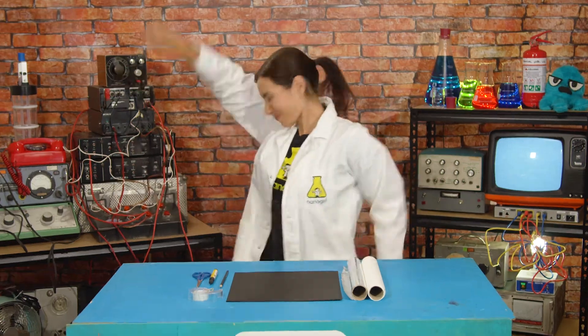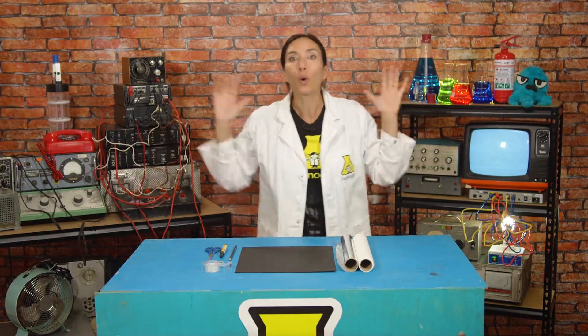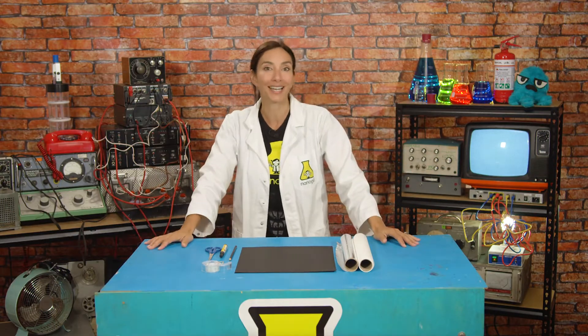Hi, I'm Nanogirl, and I want to be a superhero! And this week, the superpower that I'm trying to get is the power of sight! Just imagine all of the cool things that I could do with the power of super sight.